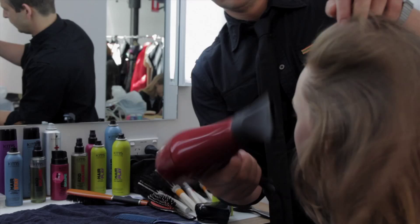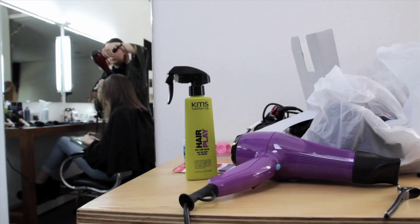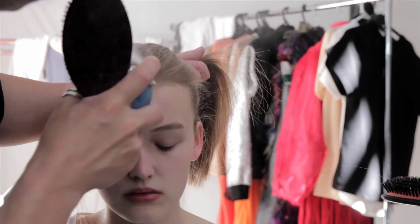For today's look with a Prada fringe, we blow-dried the hair with sea salt spray to prep and to make a gritty texture. We also made sure the ends were straight so the fringe would look nice and clean.